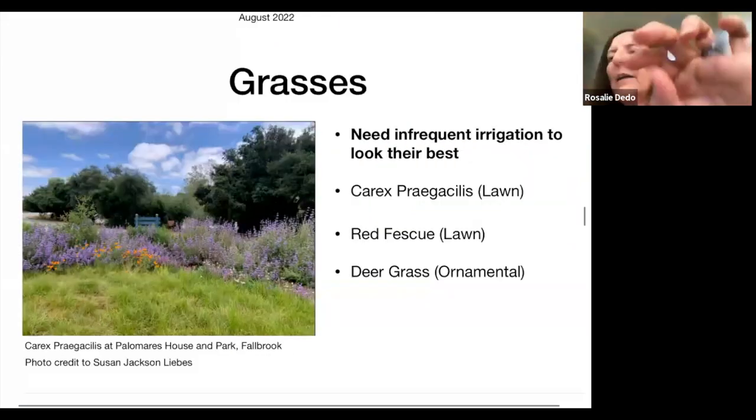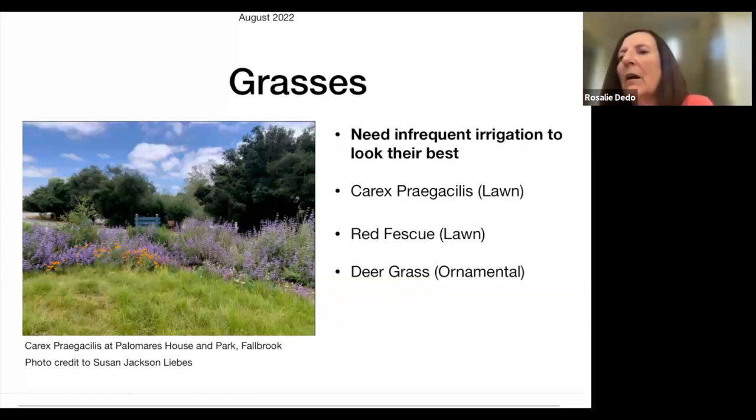Moving to grasses — Palomares House and Park planted Carex 'Praegacilis' as a lawn substitute. They took out the lawn and it's very low water. You can see what a nice-looking lawn it's going to become — it already has a nice prairie look. I also had deer grass in one of my gardens and that makes a great tall ornamental grass if you love the look of wind blowing through the leaves, though it's not something you can walk on.